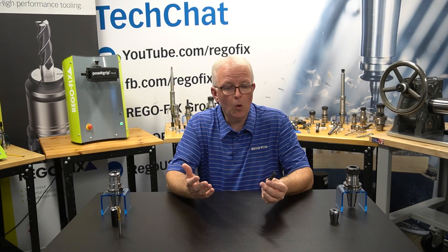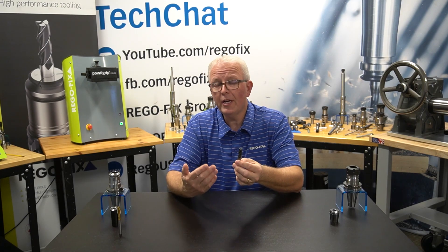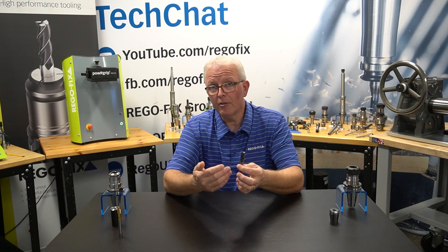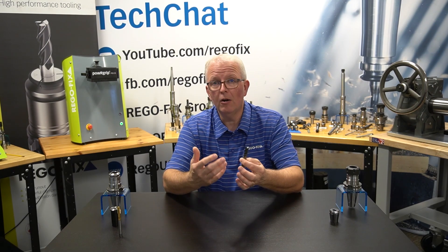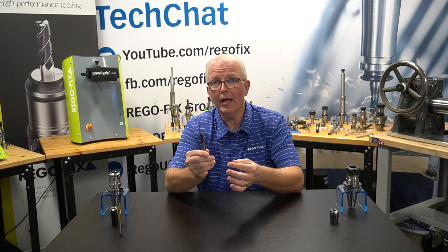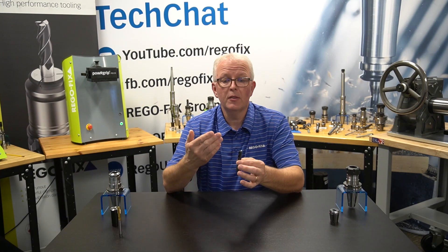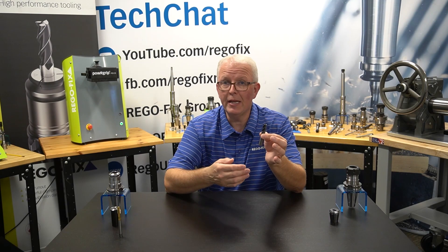The main job of any tool holder is to hold the cutting tool, and to hold the cutting tool in relation to the spindle as accurately as possible. So you don't want the tool to have runout. Runout is basically tool wobble as it's rotating. The more accurate the tool holder can be holding and spinning it accurately, the better.